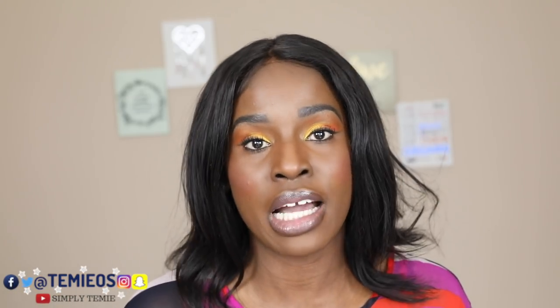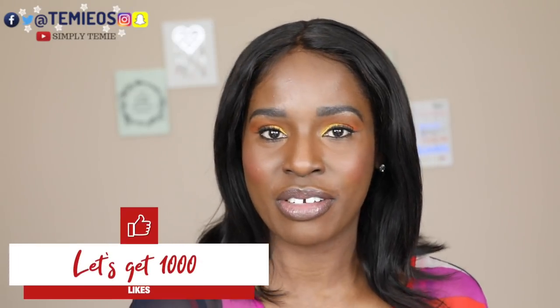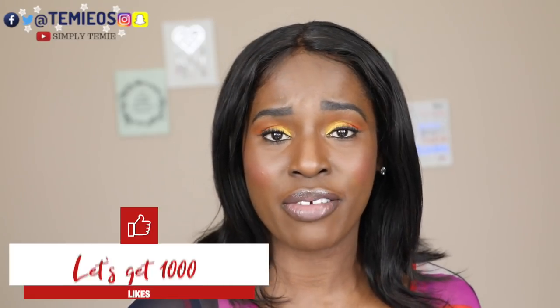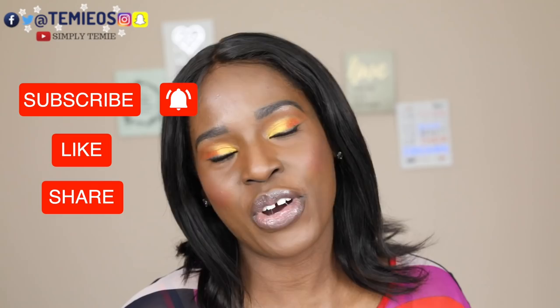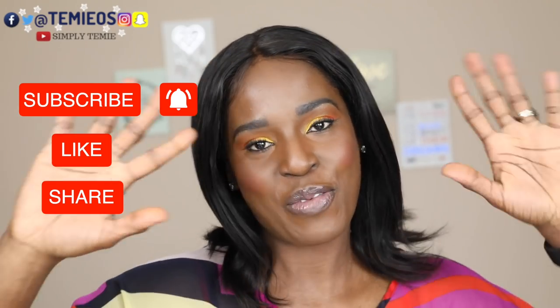If you guys like this video and the information I've shared about these wigs, please like it and share it on all social media platforms — help a sister out! If you have any questions, leave a comment below. Let me know what other videos or content you'd like to see. If you haven't subscribed yet, it's free — please consider subscribing. I really appreciate your support. Thank you so much for watching, and don't forget to be thankful. Bye bye!